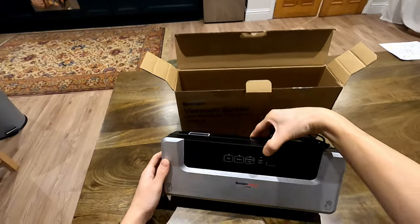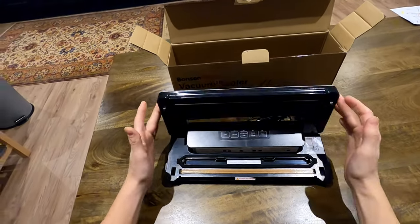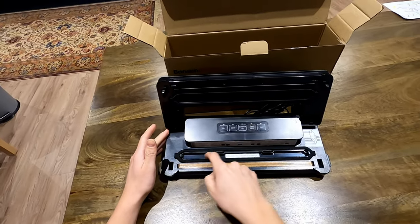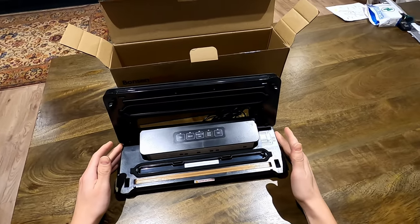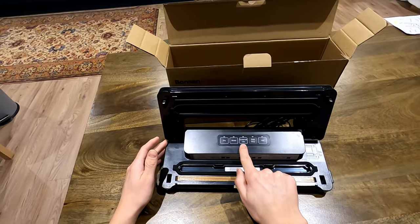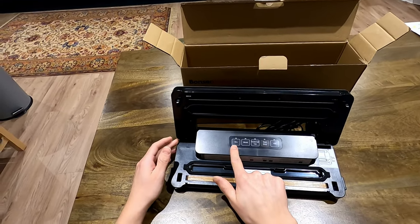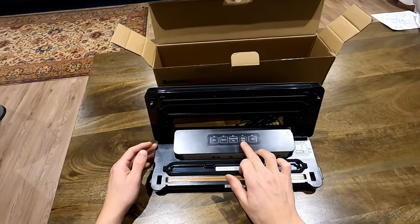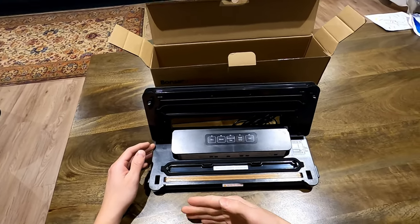The machine itself has two buttons on the side to lift up the lever. You've got the gold bar for the seal, the gray bar in the middle for the actual vacuum, and on the right-hand side there's the interface for the external vacuum attachment. It's really simple to use — you've got dry for things like vegetables, moist for anything like meat and fish, external vac as I just mentioned, seal for when you want to seal your own bags, and vac if you just want to vacuum out a bag.